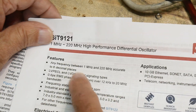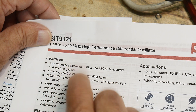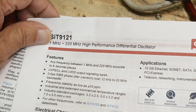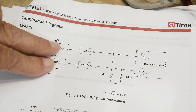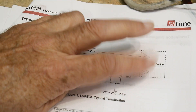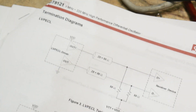This particular part works between 1 megahertz and 220 megahertz, accurate to six decimal places. It's a low voltage PECL — a differential low voltage signal in CMOS. It's a 3.3 volt part. So it's going to have a plus or minus differential output, and you can drive 50-ohm transmission lines with it. Then you have a receiver device which takes that differential signal and puts it back. It's all a differential signal.